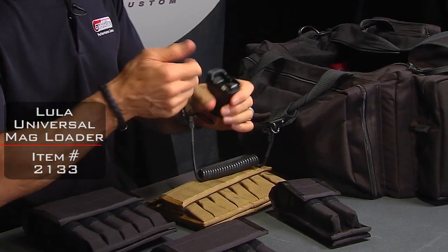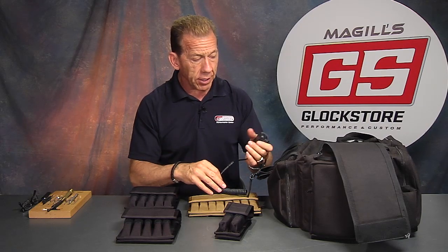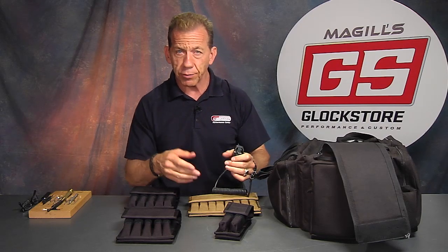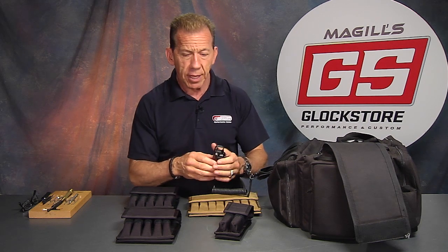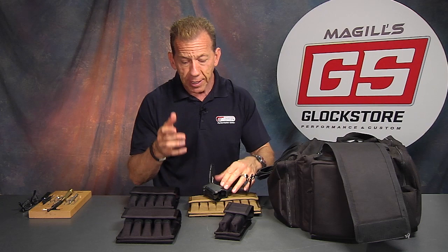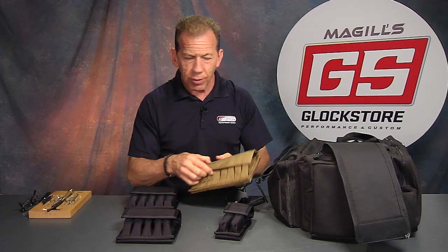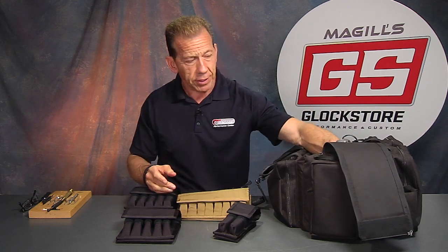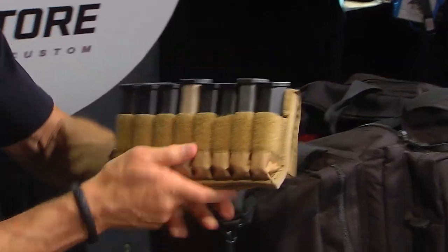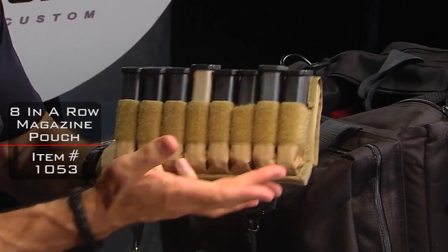I was actually loading my mags and he noticed and said to me, well, how many mags do you have? I said, I've got probably eight here and I've got four on my belt. He said, that's a lot of mags. Then he noticed in my bag — he kind of looked inside and saw what we call an in-a-row magazine organizer. He said, what's that? So let me show it to you real quick. It's coming out of my bag like this. This is basically this item right here — a magazine organizer.